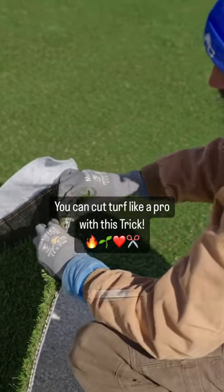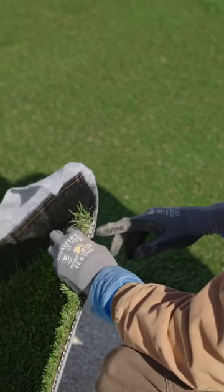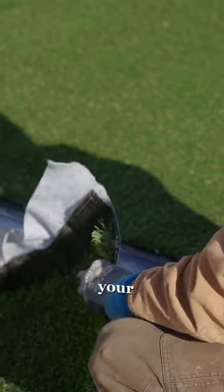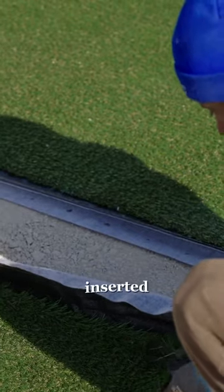In order to find the rows, you'll pick the edge up and you can see these little bubbles where they insert the grass, tuft it in. You'll count the spaces — one, two, three, four. Then you take your bull nose, stick it in and forth, and what the bull nose does is it'll separate the grass once it's inserted.